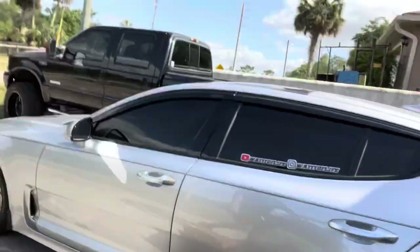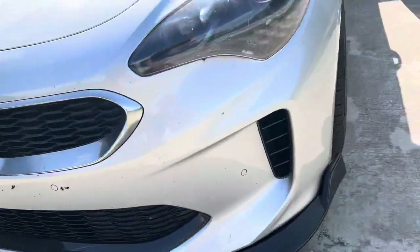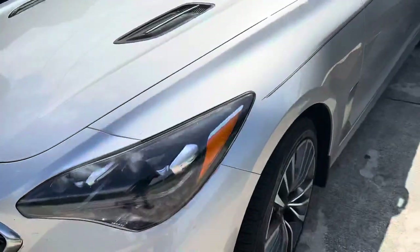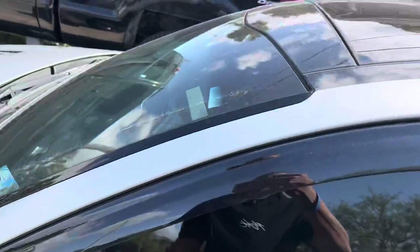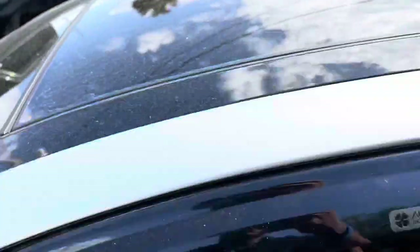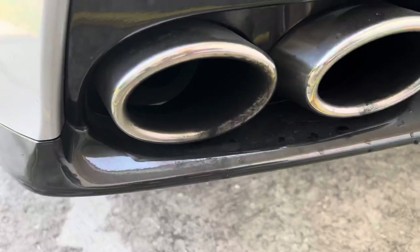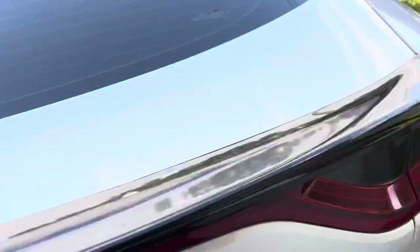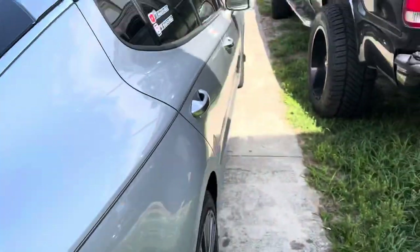YouTube, man, we're back at the crib. I'm going to go ahead and wash this thing. We're going to show y'all a complete tour of how dirty this thing is. Love bug season is almost in full effect. Y'all can see this thing needs some real deal touching up — headlights, the wheels. This thing needs some touching up for real, man. The back, the exhaust tips, the black diffuser, spoiler, man. The back window — look at that. So we're going to get this thing touched up.